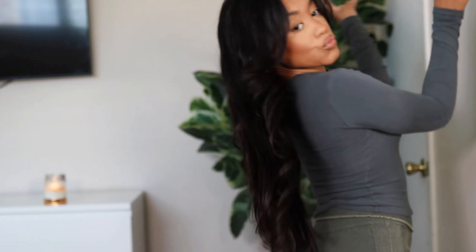This V-part wig looks so realistic. So many people thought it was my natural hair or a sew-in. It turned out so good, so let me show you guys exactly how I did it.